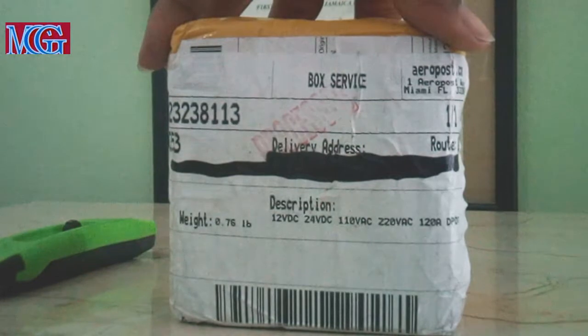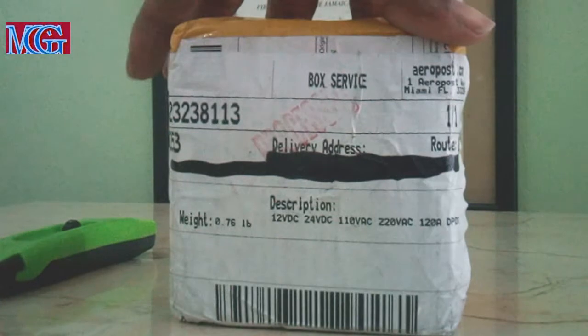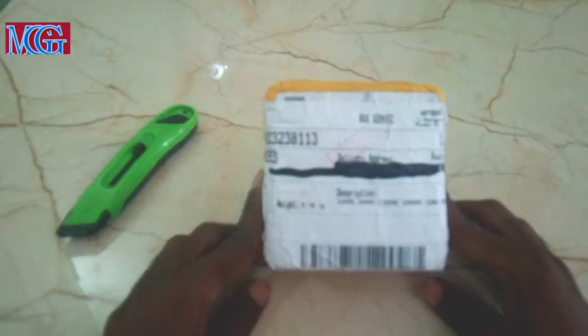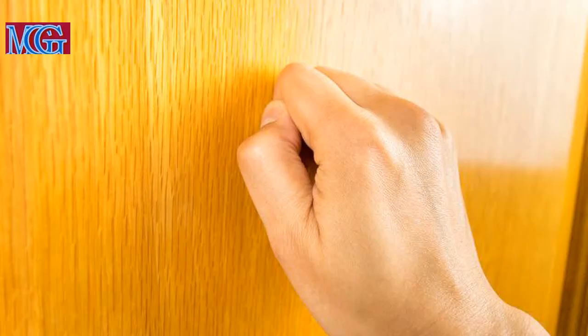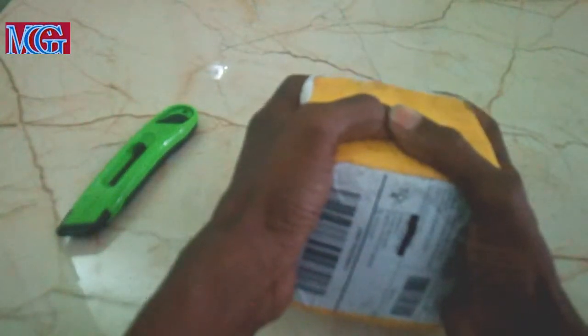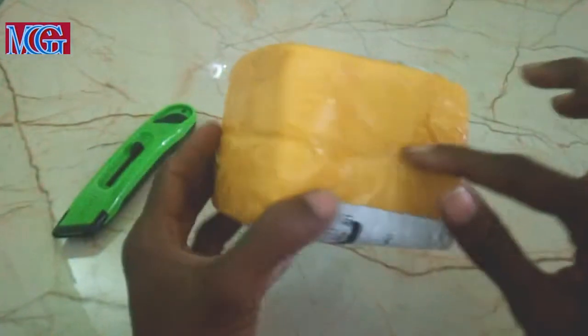This little small box — it is a 12V, 24V DC to 110, 220 converter. As you can see, I have already blocked out my personal address, because I don't want anybody to turn up at my house. As you can see, it's very small — this is my hand for scale.